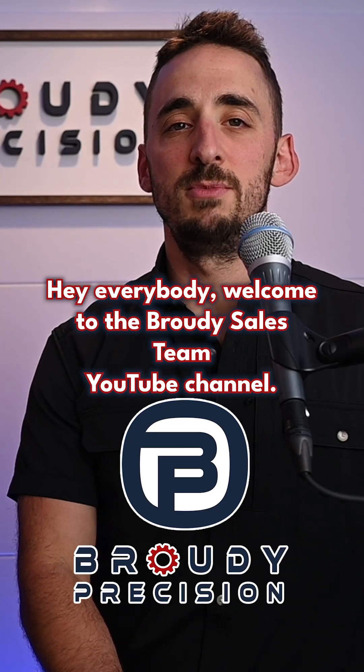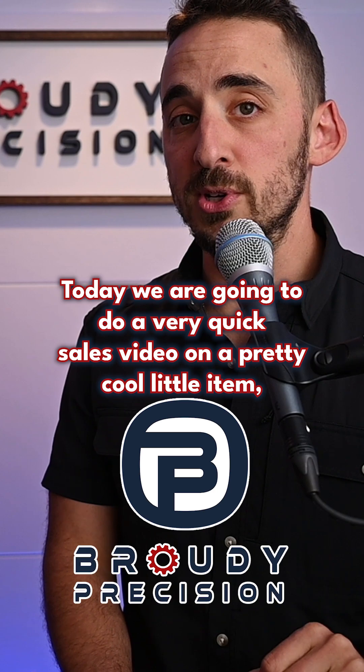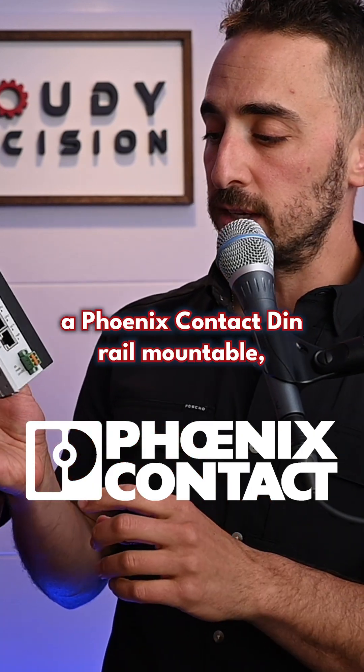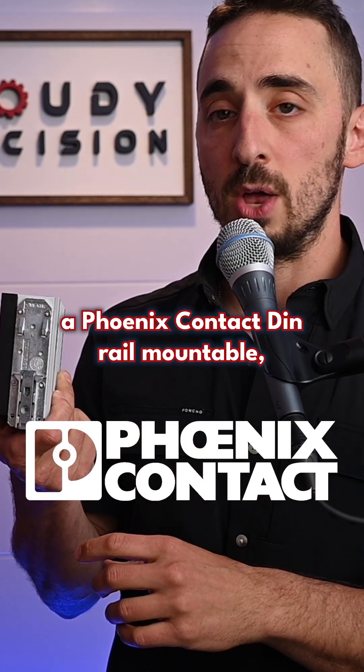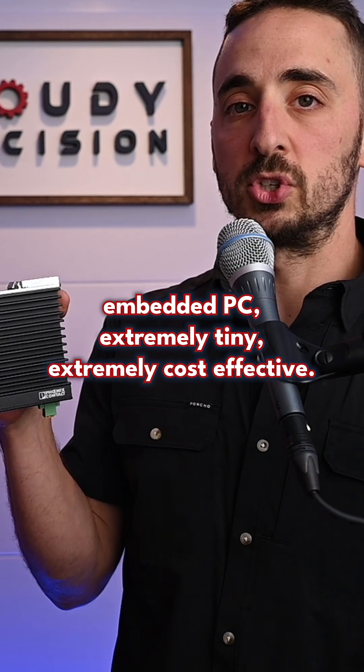Hey everybody, welcome to the Brody Sales Team YouTube channel. Today we are going to do a very quick sales video on a pretty cool little item: a Phoenix Contact DIN rail mountable embedded PC. Extremely tiny, extremely cost effective.